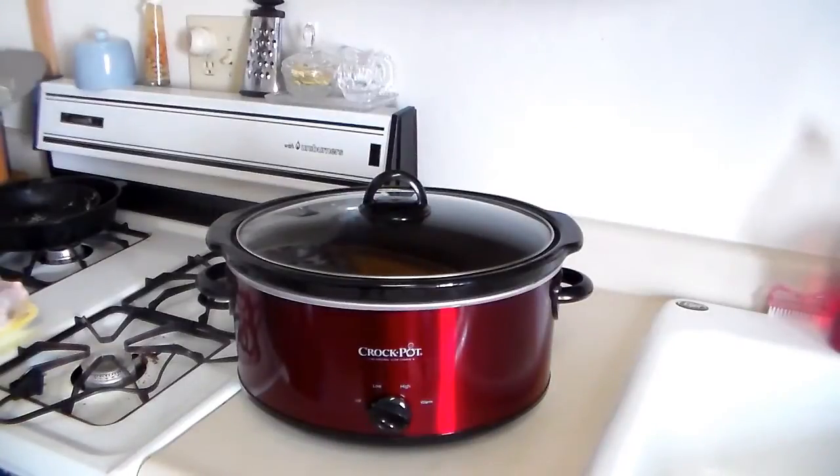Besides grilling, using a crock pot is one of my favorite things to cook with. I usually grill in the summer and use the crock pot a lot in the winter. Now, I do have thoracic outlet syndrome, and the downside to using the crock pot is when you have to wash it, because that porcelain bowl is pretty heavy to wash.